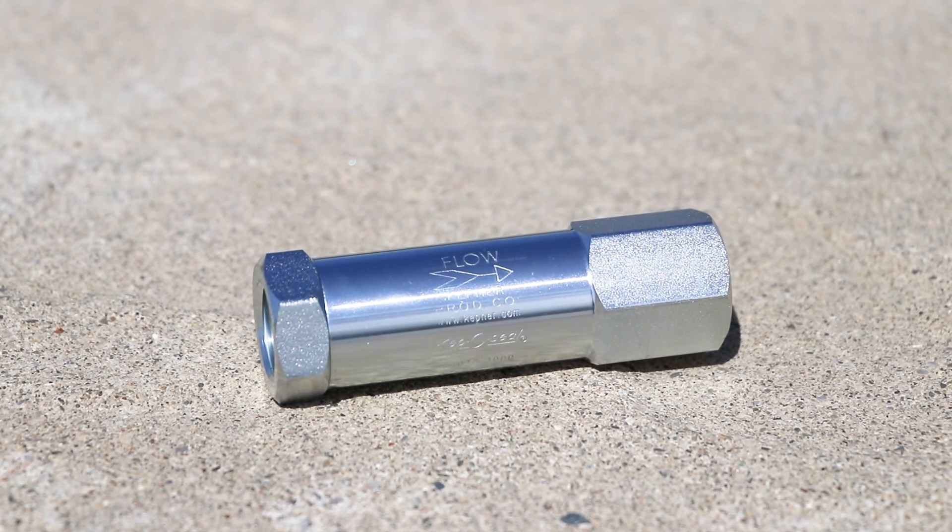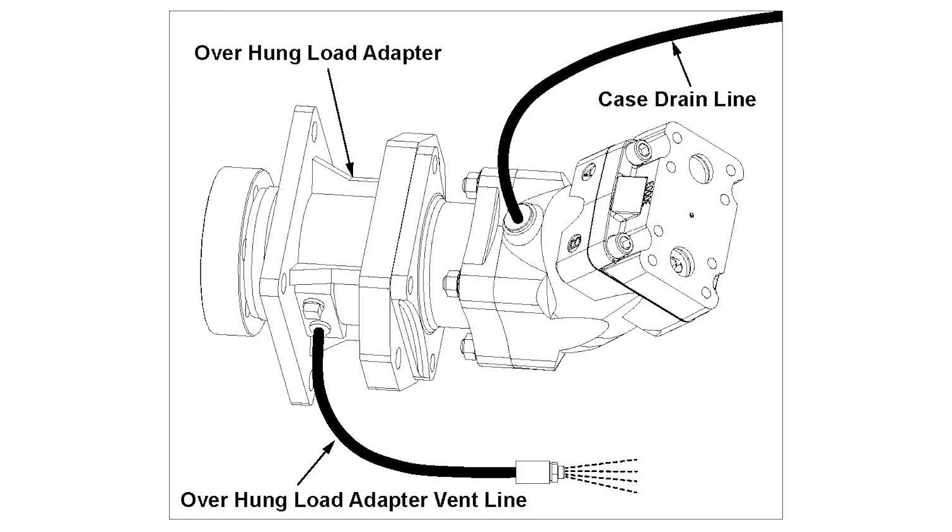Some of our older attachments don't have a zero leak valve, but still have a vent plug that's hooked up to the load adapter. Watch our motor shaft seal repair video if that's the case.